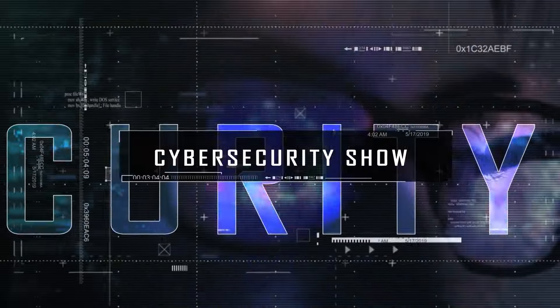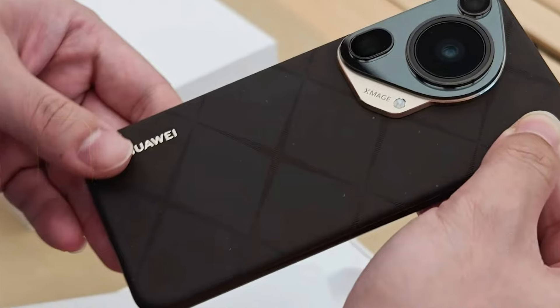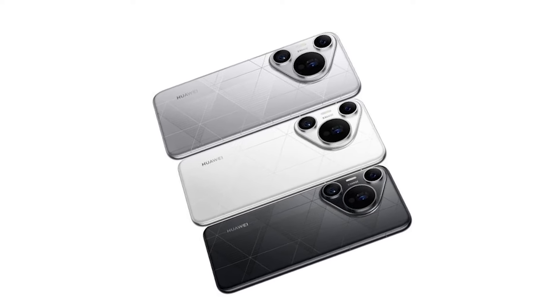Hello, welcome to the Mark Janat Show, the cybersecurity show. The Huawei Pura 70 Ultra has a new huge upgrade, so I'm going to break it down in this video. Without further ado, let's get right to it — we are going dark.